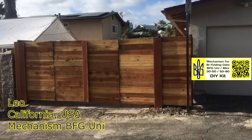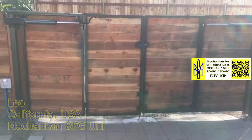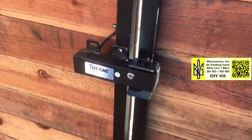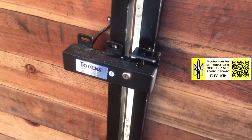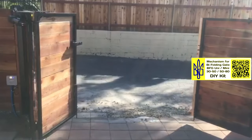Below for your inspiration, you will see examples of finished gates from my clients. Enjoy watching. This is an example of a BFG Uni mechanism installation from my US client. The gates are automated and in the closed position are additionally fixed with an electric lock.